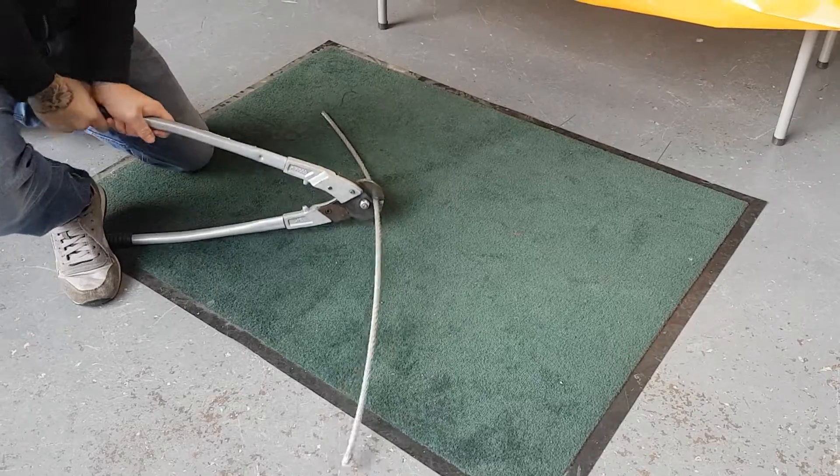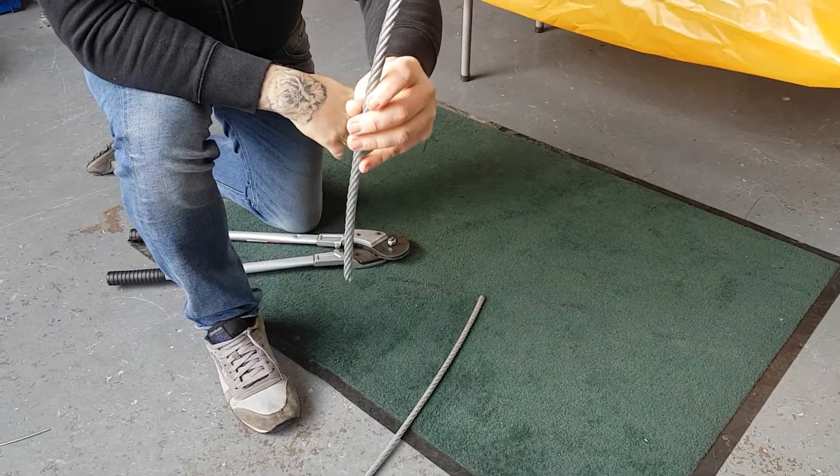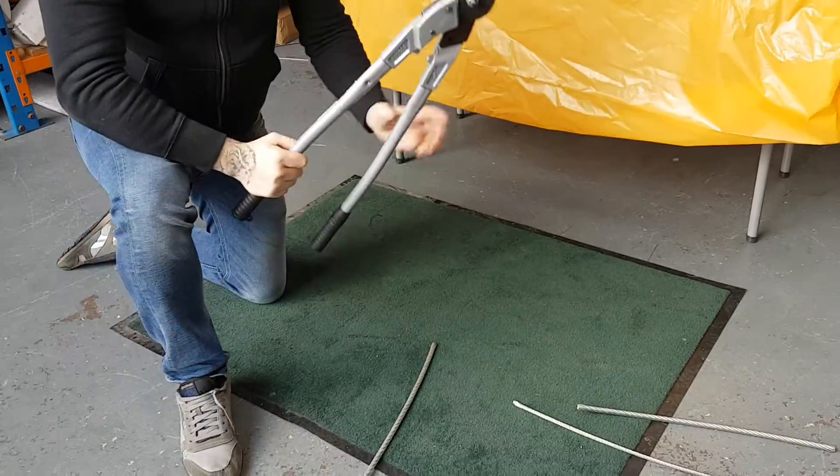Need a bit of effort for that big 10mm. As you can see there, nice clean cut — same with all of them. And they're online now, ready and available to go.